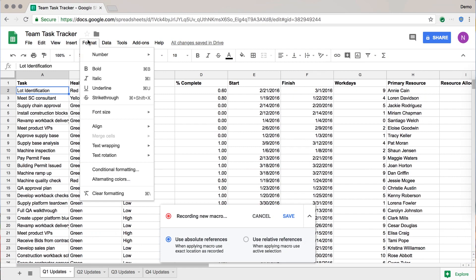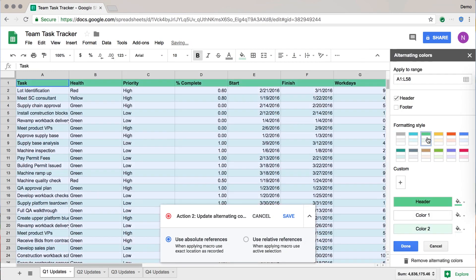So I want alternating colors. I'm going to click here and then choose green. Green's the best color. And then done.